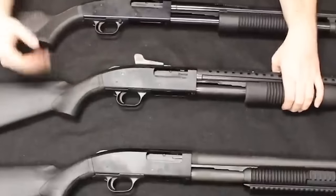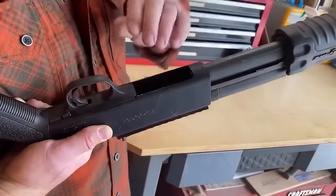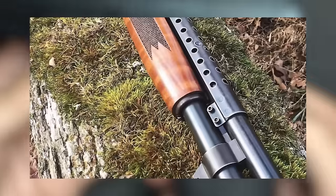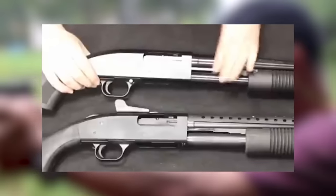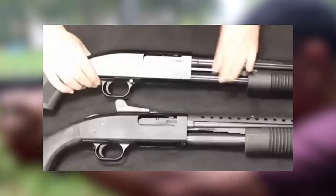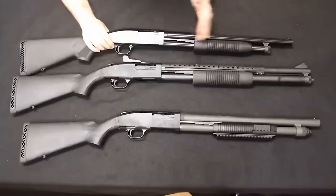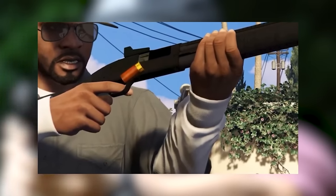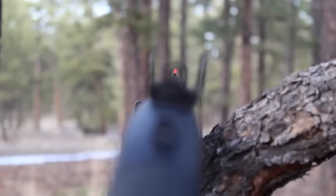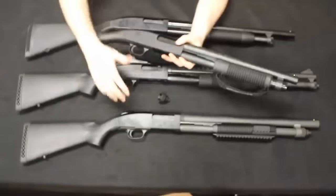The Mossberg 500 and 590 Tactical variants diverge in a few key respects. The 590 and 590A1 have thicker barrels, making them more suitable for industrial use. They hold up better to wear and tear thanks to a sturdy build. The 590 versions also have a one-round capacity increase over the 500 models, so shooters can go longer between reloads. The safety's location atop the receiver is a benefit with a conventional stock, but may be difficult to manipulate with a pistol grip.